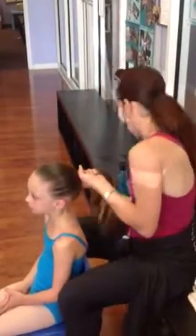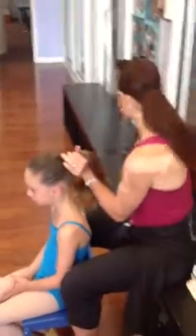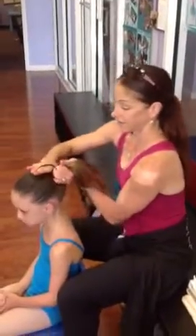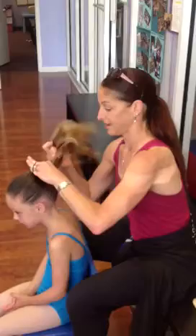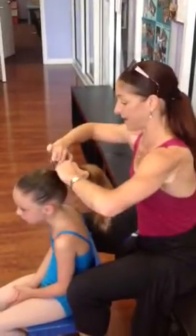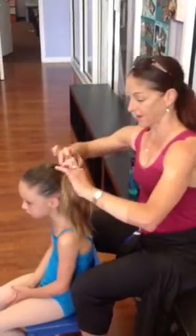You're looking for elastic that's nice and thick if they have a lot of hair like this one. Sometimes I even use two elastics to really hold it back good. And I put the elastic in nice and tight, right about at the ear level. And then I'm ready to do my bun.